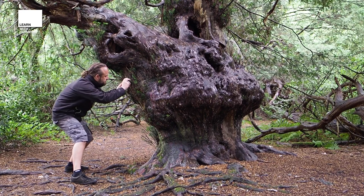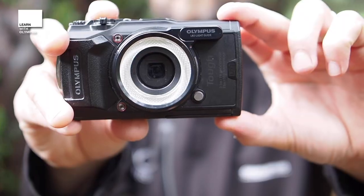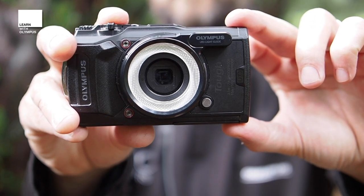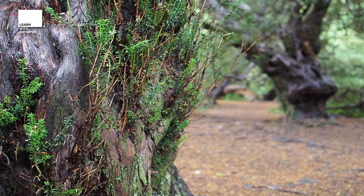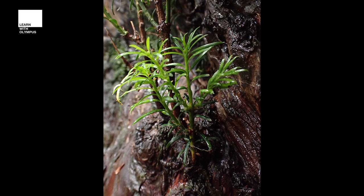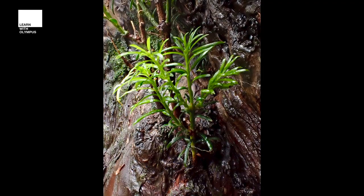Let's head into the field and test these out. With this great little LED system on the front of the camera, I'm able to get in very close to the little shrubs growing on the yew trees here. Here are three different shots taken using the TG6: one without the flash unit, one with the attached LED, and one with the LED including the stacking.